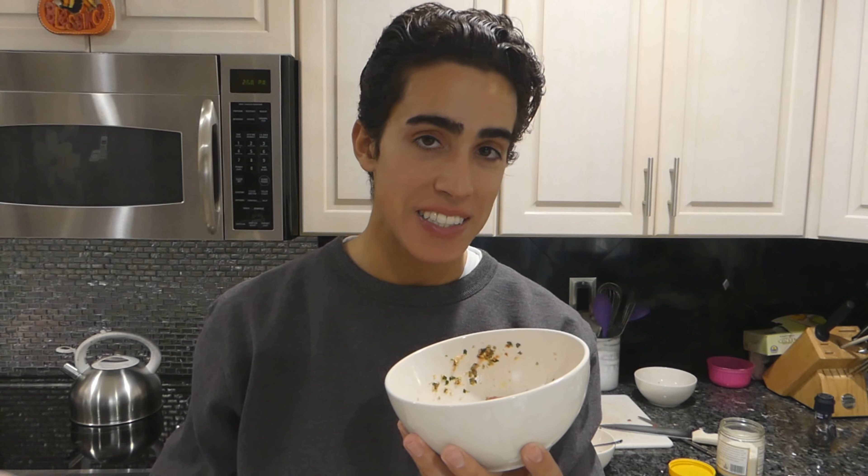Now the kitchen sink beef tartare — shallot, capers, mustard, parsley, plus chili, garlic, anchovy, and lemon juice. Just about everything you could add to a steak tartare that you'd see on a restaurant menu. I don't really like it. I didn't think I would. I don't like the chili in this; the garlic gives it too much punch. The anchovy I'm sure is a great addition, and the squeeze of lemon juice too. But chili and garlic should probably stay out of beef tartare. Overall, I really just like beef tartare with salt, pepper, and egg yolk. If you're going to spread it on bread, maybe opt for the classic recipe.